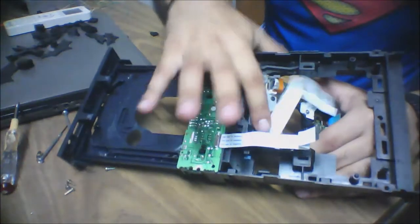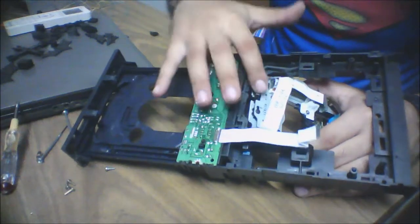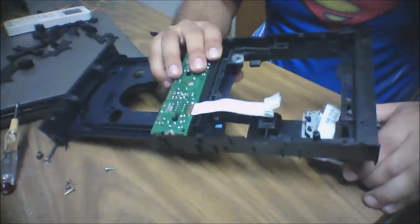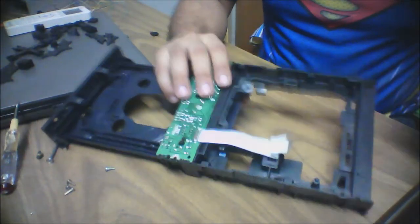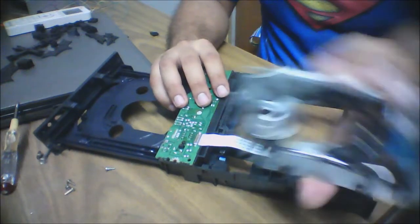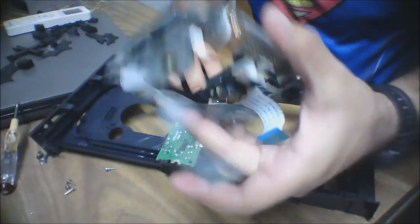Now the frame will be free. It's just stuck on the main plastic body by these rubber stoppers, so just pull it out. The rubber stoppers will remain stuck and we'll have the separate frame.